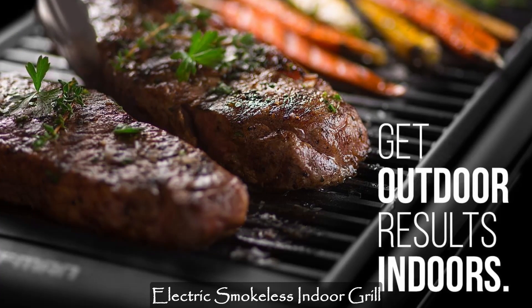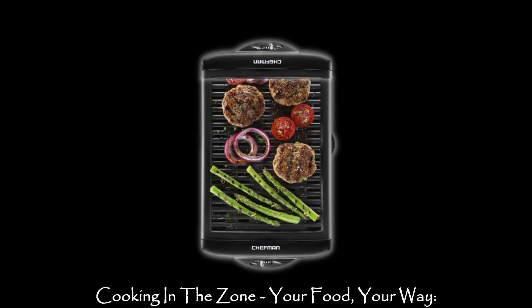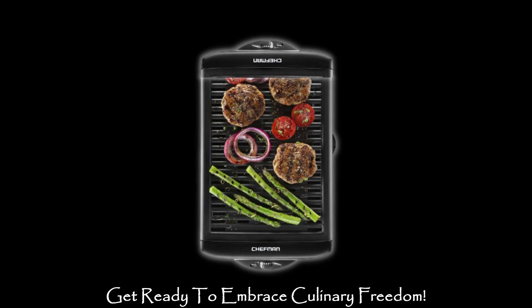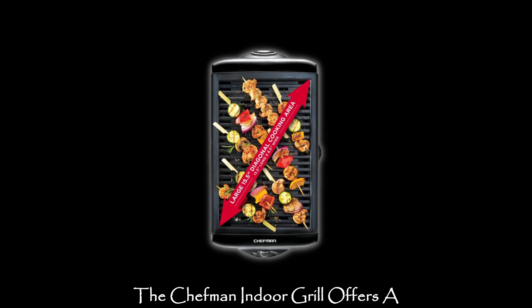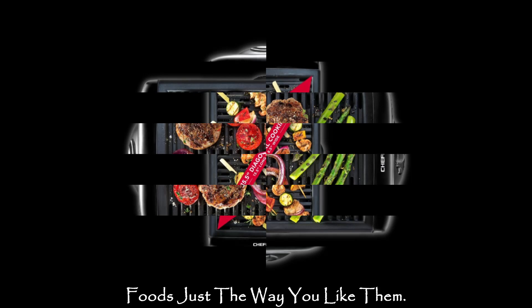Here are the key features of Chefman Electric's Smokeless Indoor Grill. Cooking in the zone — your food, your way. Get ready to embrace culinary freedom. The Chefman Indoor Grill offers a temperature-controlled heat zone, allowing you to cook your favorite foods just the way you like them.